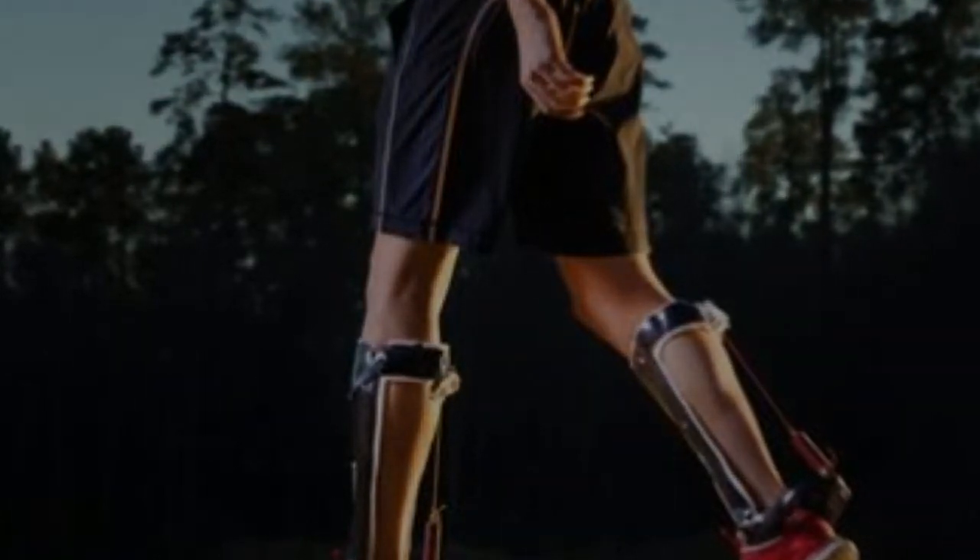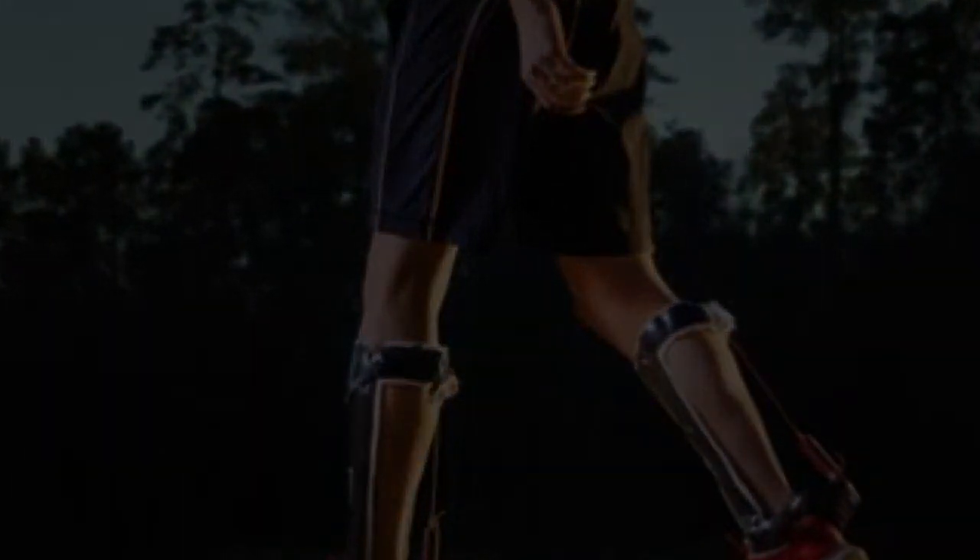Though it's surprising that we were able to achieve this advantage over a system strongly shaped by evolution, this study shows that there's still a lot to learn about human biomechanics and a seemingly simple behavior like walking, he said.